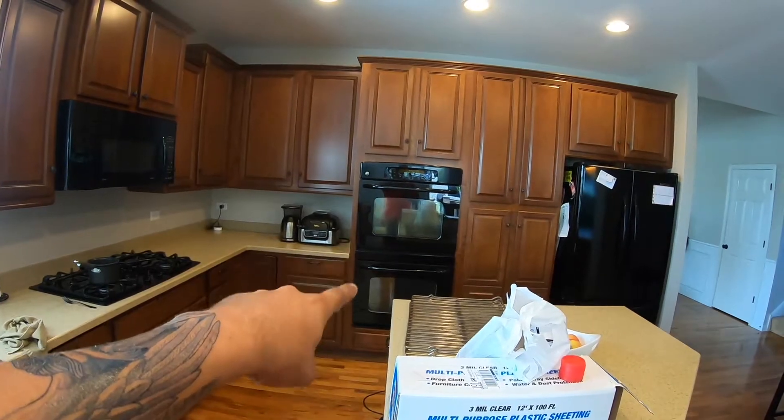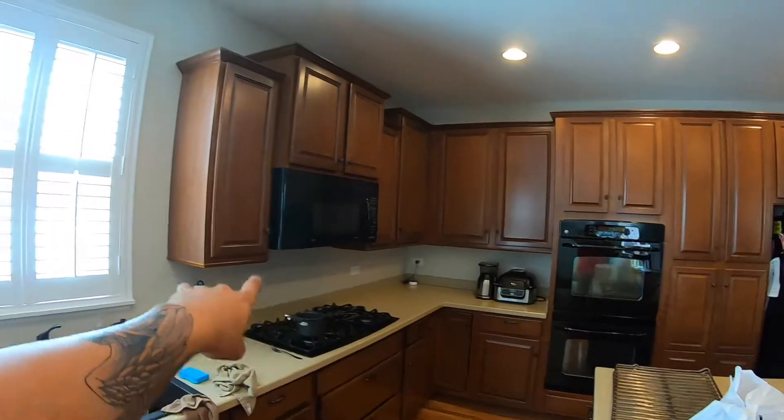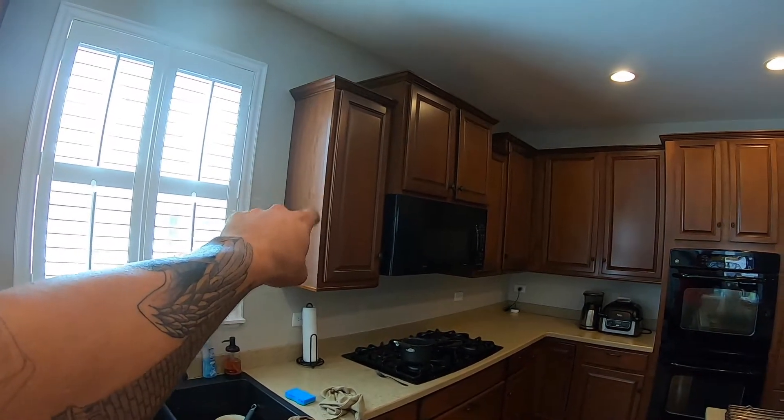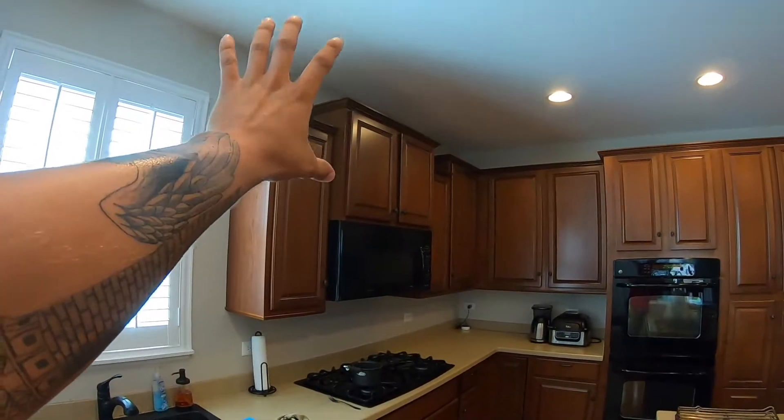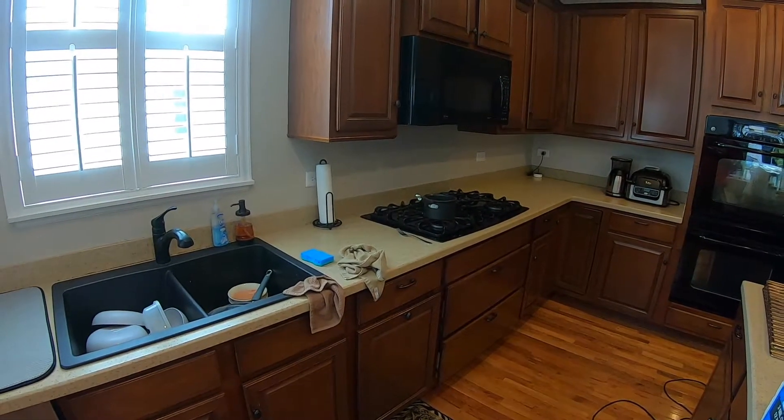They're going to do a new set of double ovens and we'll have a microwave, so the microwave moves over. We need to build two taller cabinets for either side of that. We're going to put a range hood above the cooktop, new countertops, and backsplash.